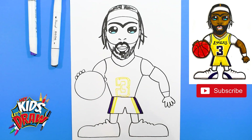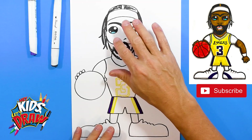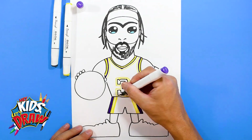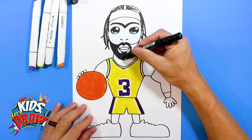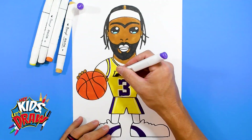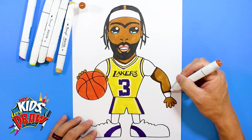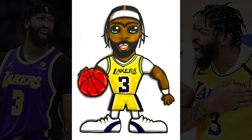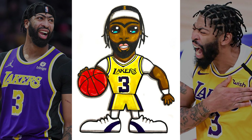So we'll do an orange basketball, some white shoes, yellow jersey. We'll do 'Lakers' and flesh color, and we're pretty much done with Anthony Davis. Thank you for drawing with us on Hey Kids Let's Draw — Anthony Davis of the Los Angeles Lakers. Don't forget to subscribe, share this video. We're trying to build our subscribers. Check us out on Patreon and let us know if you'd like to support us there. We appreciate you. Fast forward now. Thank you for watching.